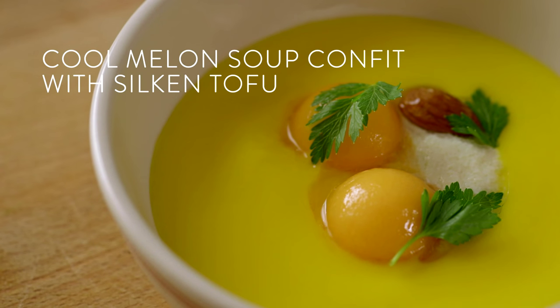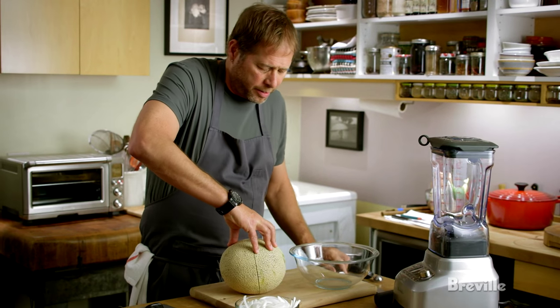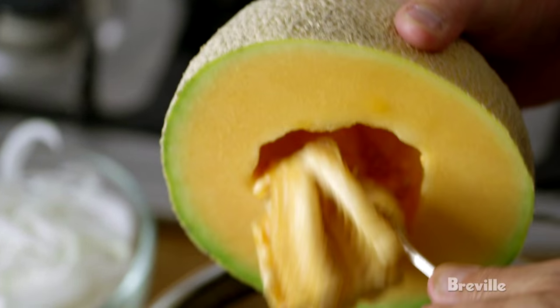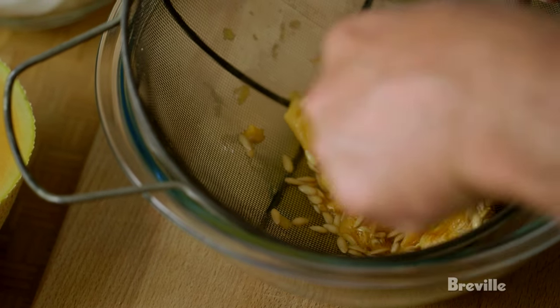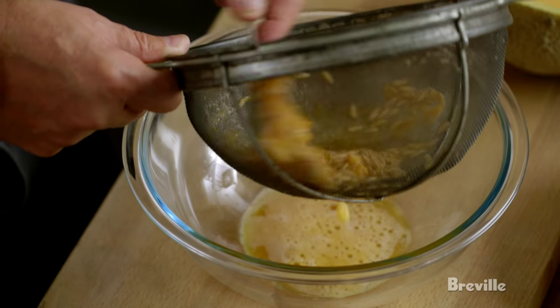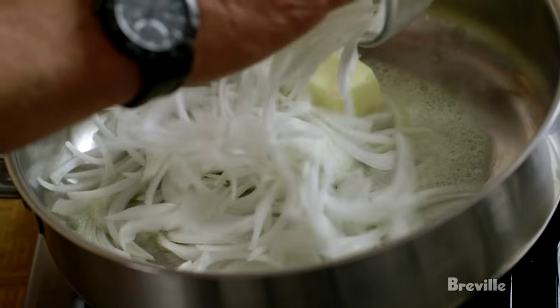Cool melon soup — chilled, of course. The key is to have a very ripe melon. The melon juice that surrounds the seed pocket is remarkably high in natural fruit pectin, so we'll take advantage of those natural thickening properties. I'm going to soften the onions.